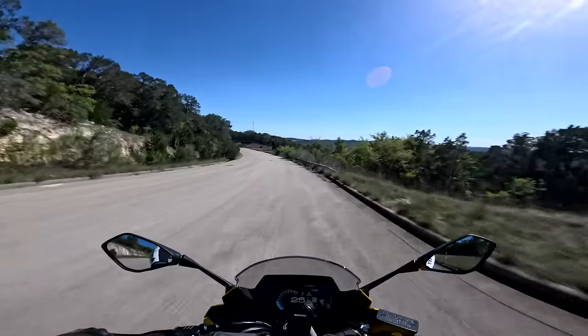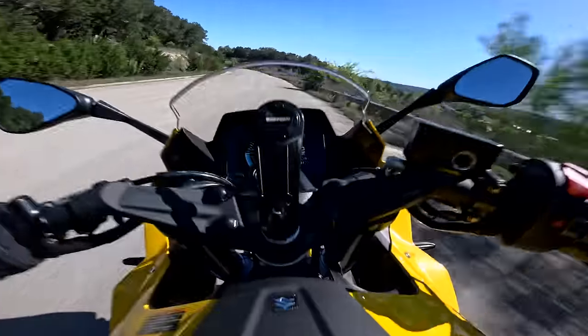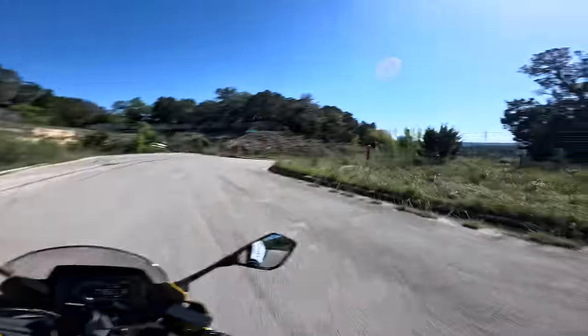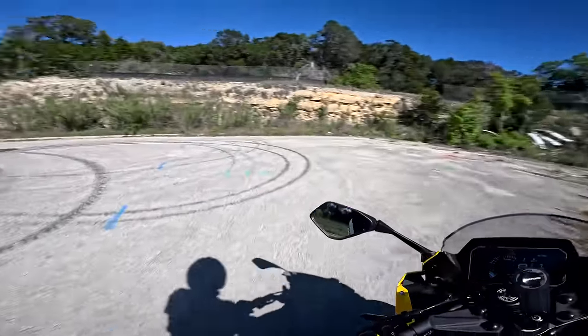It actually reminds me of our Ninja 400 race bike — we had clip-ons that were wide and all the way out. This master cylinder feels so nice and the bars are so wide that mid-corner on these twisties I find myself thinking, am I back in the saddle of our endurance bike? One thing I wanted to test that I haven't done yet — the wheelies on this bike. How does it do popping a little wooly?